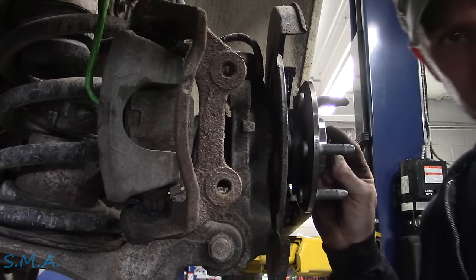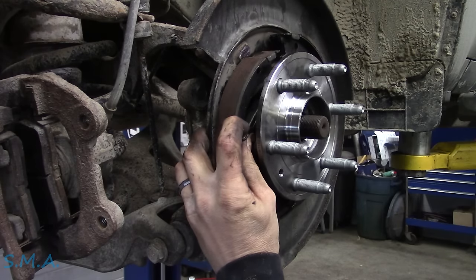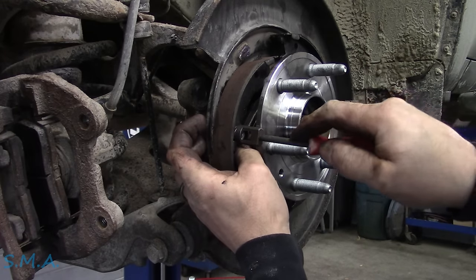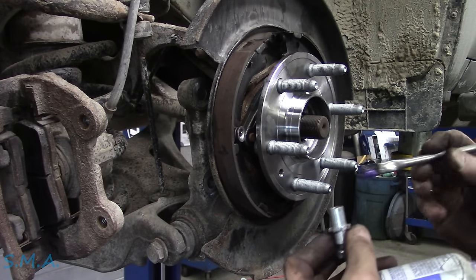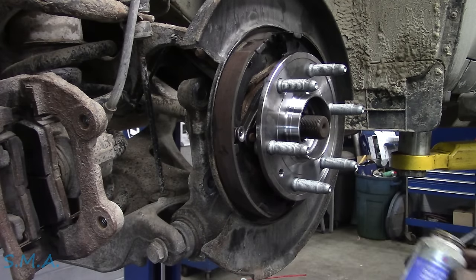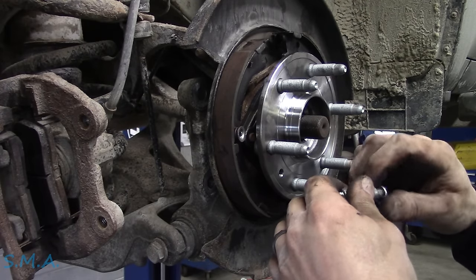Then we'll do our axle nut and get our brake shoes back on. My guy Josh does lots and lots of brake jobs, way more than I do anymore. We'll get our cup on there, give her a push and a turn, and now she's stuck on there permanently. We'll find the adjuster — I need to put a little lube in there because I got some dirt on it and wiped off the original lube. I'll stick a little bit of brake caliper grease down inside the hole. Not that anybody ever adjusts these, but we need it working for our state inspection. Once a year we've got to get their parking brake working.